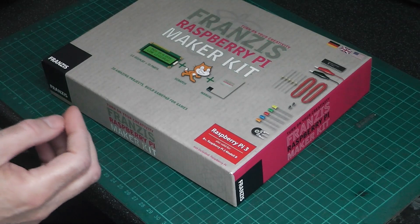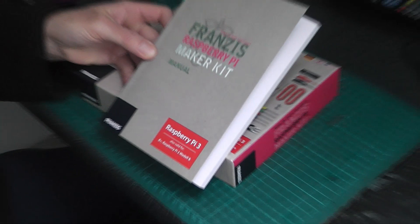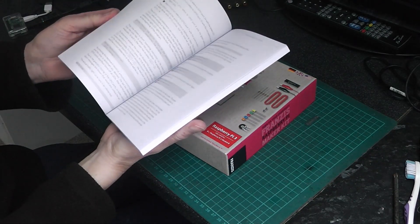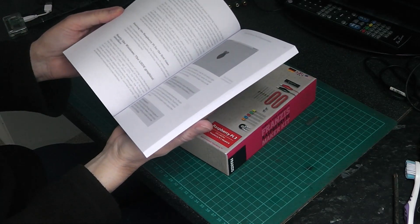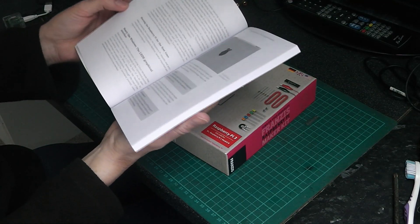Also with this Maker kit book, which I'm thinking of going through and just doing all the things in it and making videos about them.